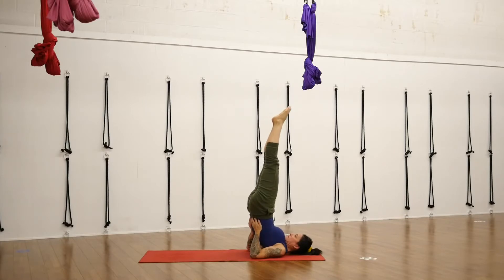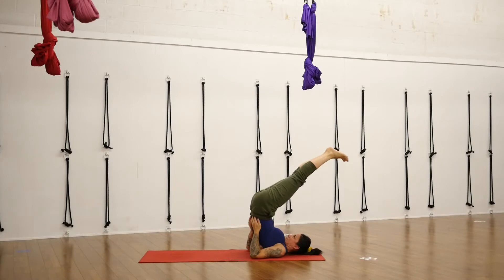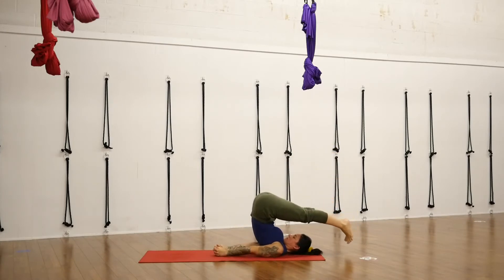We're going to transition into plow pose. As you're exhaling, let your feet fall overhead. If your toes land comfortably on the floor, you can interlace your fingers behind your back and lower your arms to the ground. You're using those shoulders and your arms as the main foundational support of this pose, not your neck, not your head. If your toes are on the floor or on a block or stool overhead, press into the floor with your feet and engage your thigh muscles.